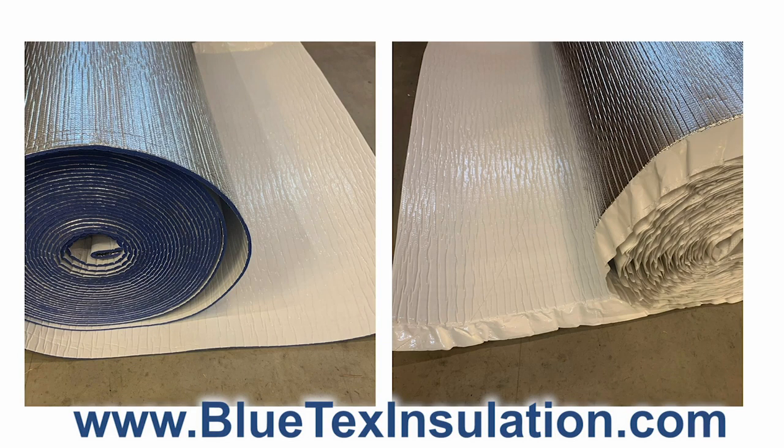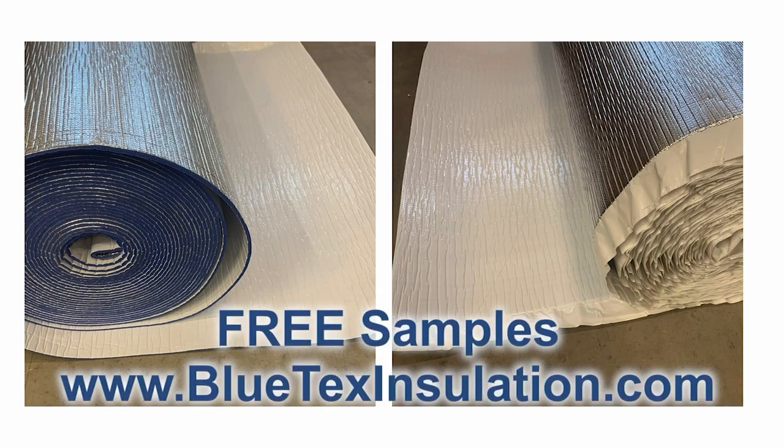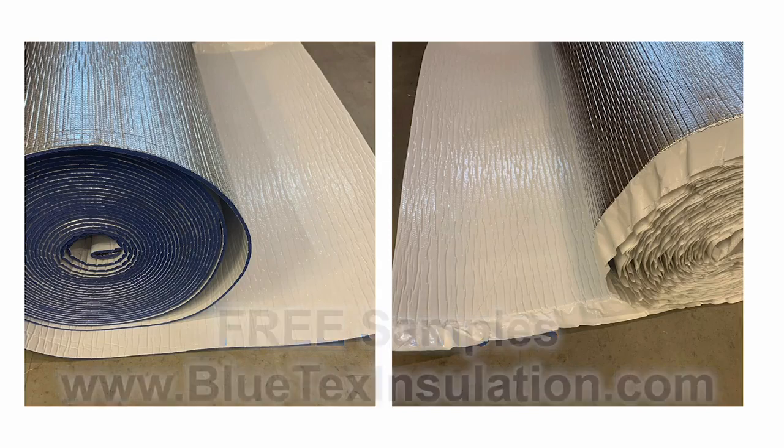This is an example of the Blutex supreme 6 millimeter foil-white product. However, the install process would be the same if you used any of the foil-and-foam products from blutexinsulation.com. If you have any questions about your specific project, please email us or give us a call. Be sure to order your free samples — we want you to get these in your hands, because Blutex products really are better than anything else on the market. Once you feel them, you'll say, 'Wow, this is a great product, and I want to use it in my building.'